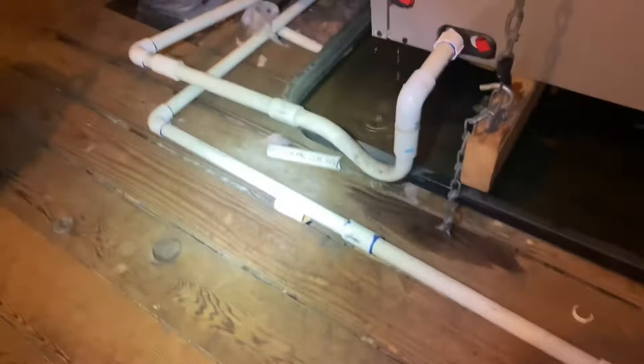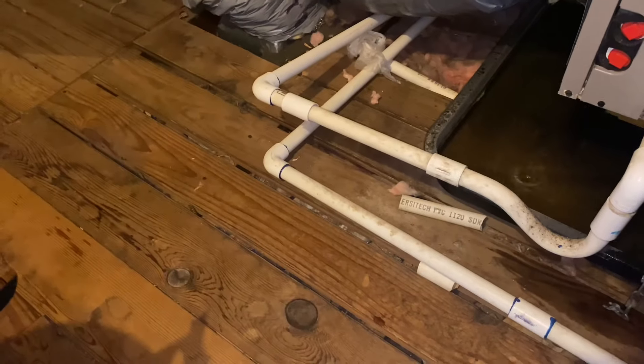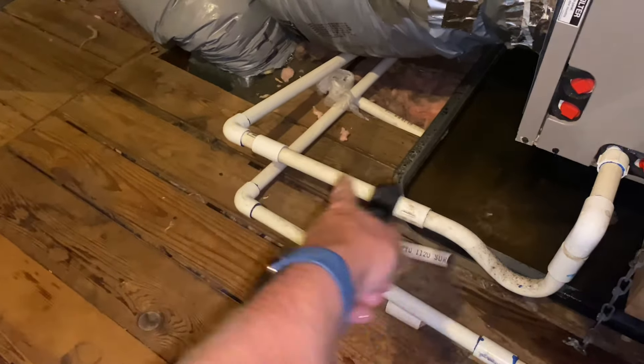The internal pan is filled with water. They say you can tell how old the system is by how many couplings you have — every five or ten years they added a coupling.